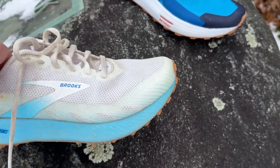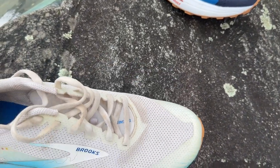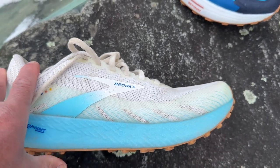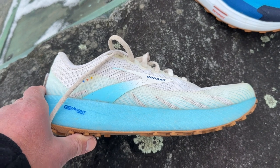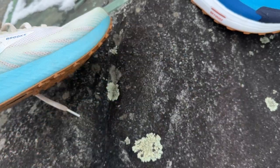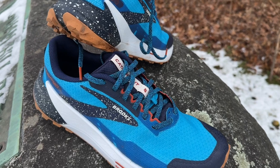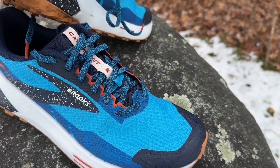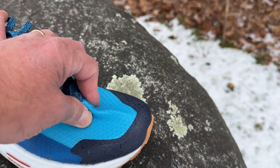The upper, as you can see, was a soft, quite pliable mesh — not particularly supportive, especially given how rigid the platform was. Great for kind of straight-away faster stuff, and it was a fast shoe, but not the kind of 100-mile shoe Brooks was claiming or marketing around.